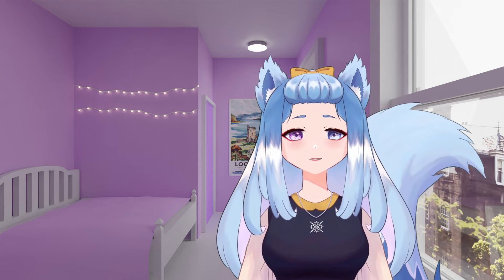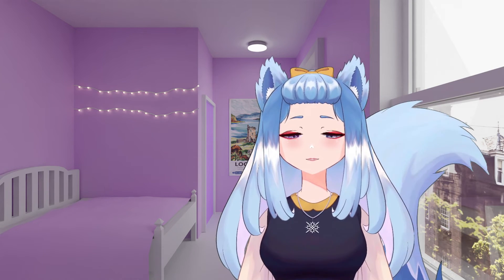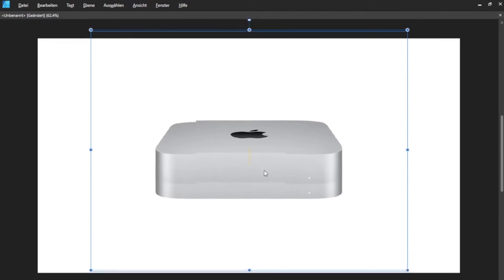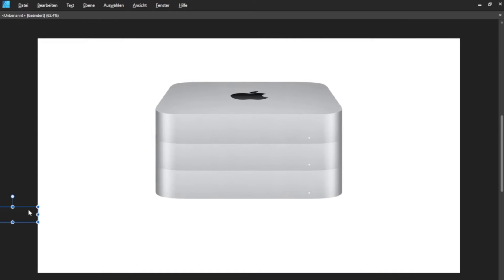So with this massively powerful processor, where will it be used? Well, let's go to the Apple design board. Let me just pull this Mac mini, stack them together, add some Thunderbolt ports and a SD card slot in front — and done!